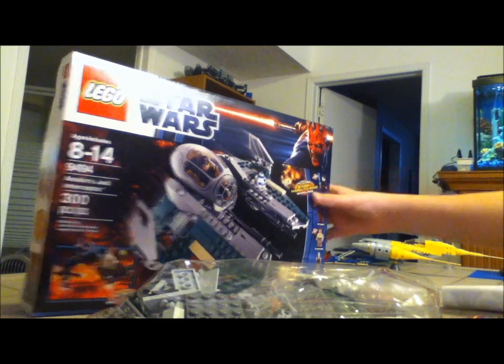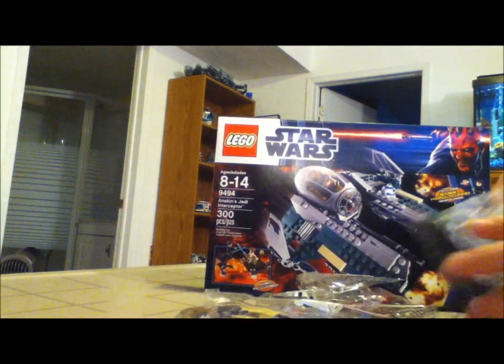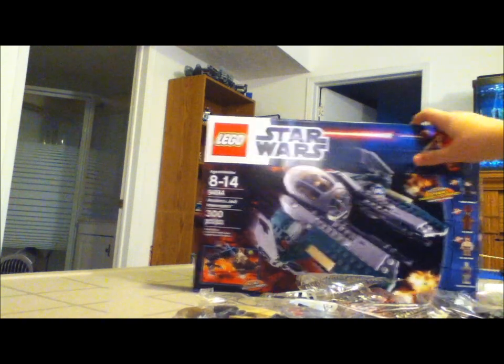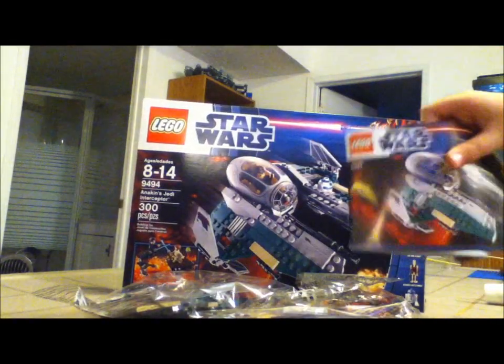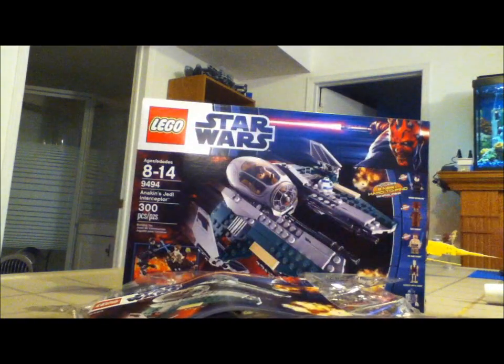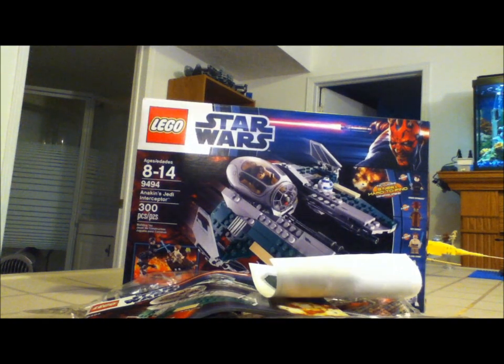Surprisingly there's four bags — I thought it would be less. But yeah, so that was an unboxing of Anakin's Jedi Interceptor. I'm going to get right into building it now. Sorry if you can't see much — I just can't perfect everything. But yeah, so that's Anakin's Jedi Interceptor, guys. I hope you enjoyed, and more videos on the way.